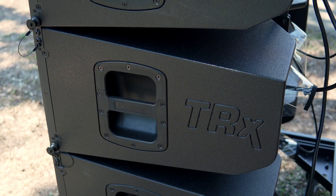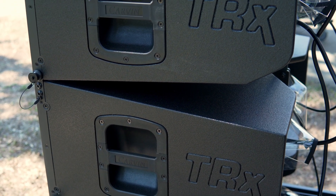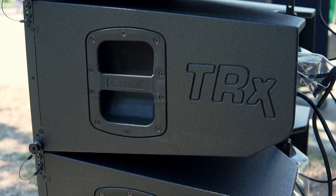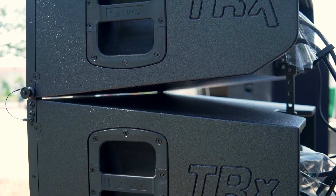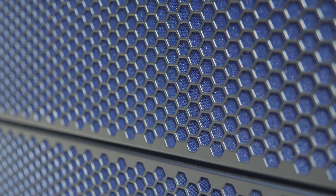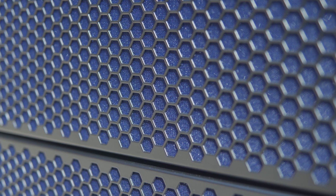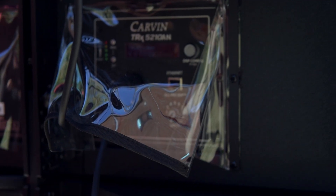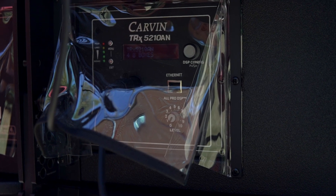Weather protection with an IP45 rating is standard on the TRX5210AN, thanks to a thick Duratex polyurethane outer skin. This finish provides UV and moisture protection, and the 10-inch woofers have a moisture-resistant treatment as well. The grille is also treated to prevent water damage, and the rear amp panel features a rain hood and water-type AC connections. For permanent outdoor installations, an aluminum rain box is also available for complete weather protection.